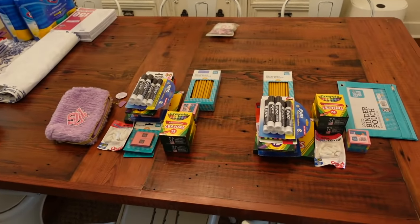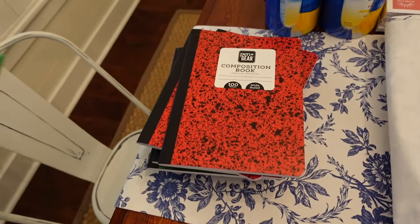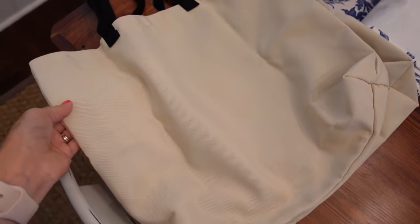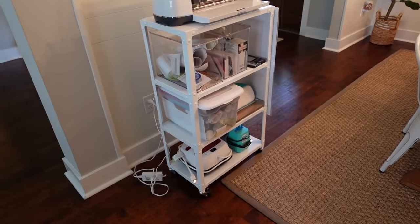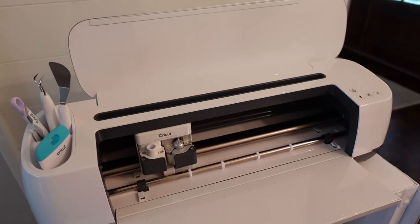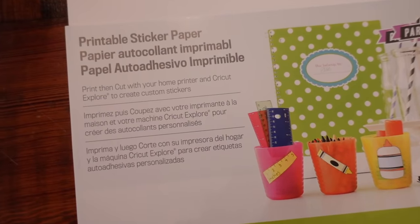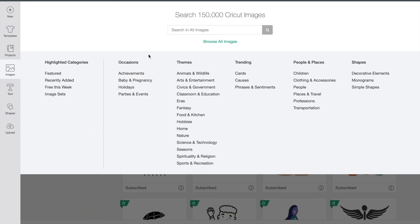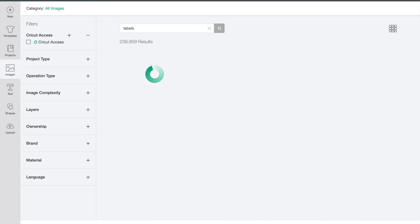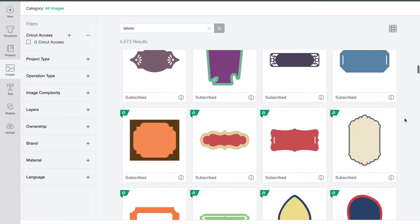The next thing is labeling their school supplies. I also bought some canvas totes to create teacher gifts for back to school. I went the easy route this year and ordered all school supplies through Walmart pickup. Now I've pulled out my Cricut Maker and I'm ready to start making some labels. This year, instead of just using vinyl, I'm going to make print and cut stickers using printable sticker paper. I'll show you really quickly how I make these labels — the first thing I did was create a new project and then went to images and searched 'labels.'